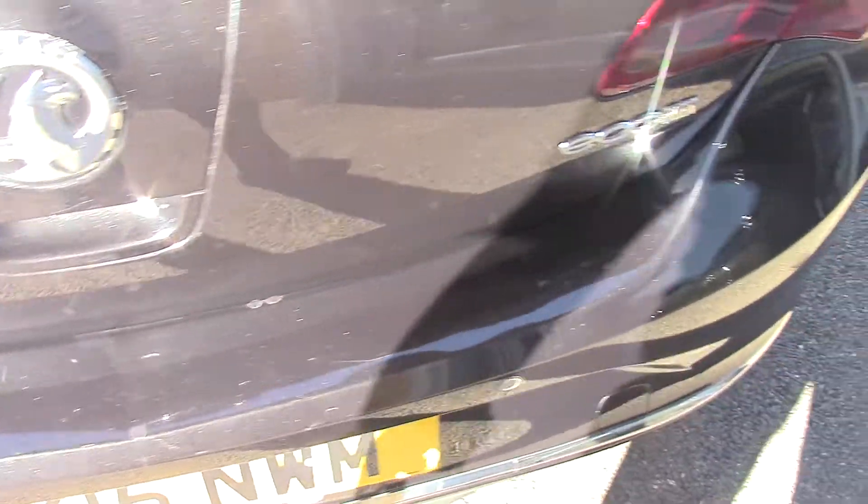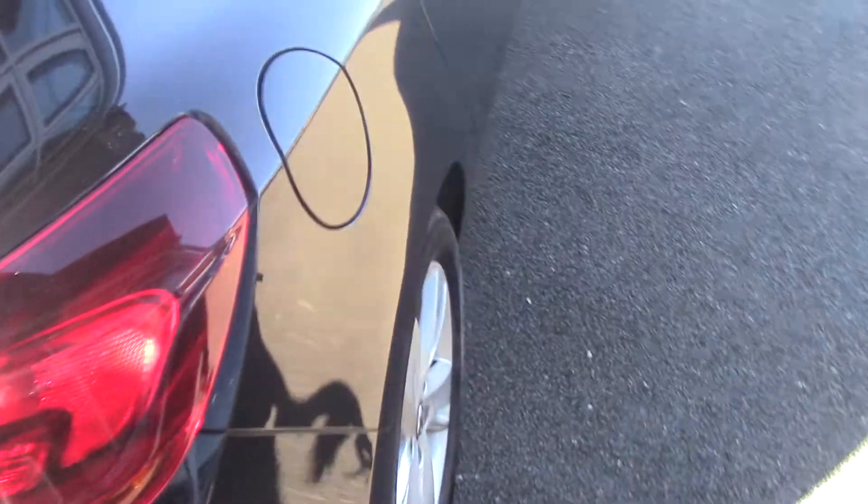Now let's have a look at the size of the boot. You can see quite an extensive boot on the Vauxhall Astra. You've still got a 70/30 rear split in the seats as well, so if you do need to drop one of them down you can get a bit more load area. Let's come round this side so you can see all the panels.